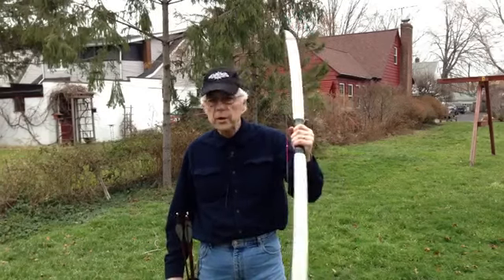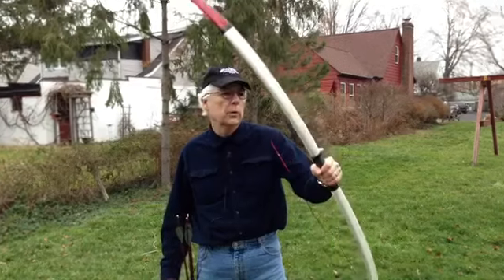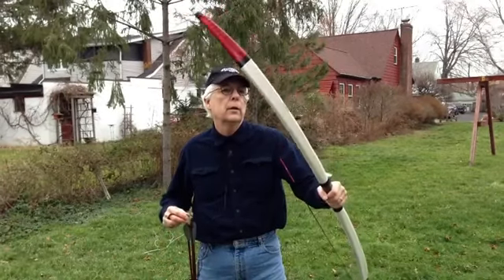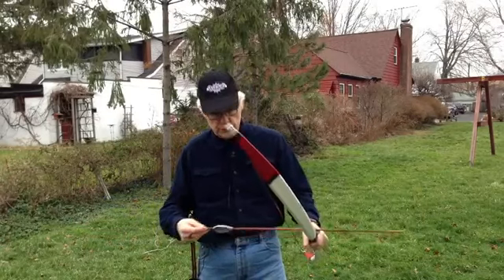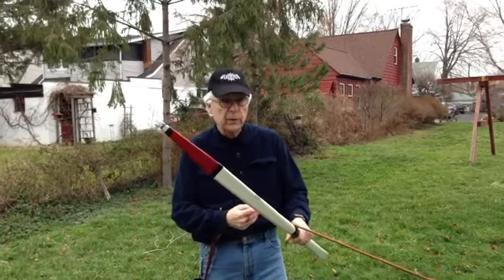This bow is a 1 inch diameter long bow, about 64 inches long, 30 pounds at 28 inches.